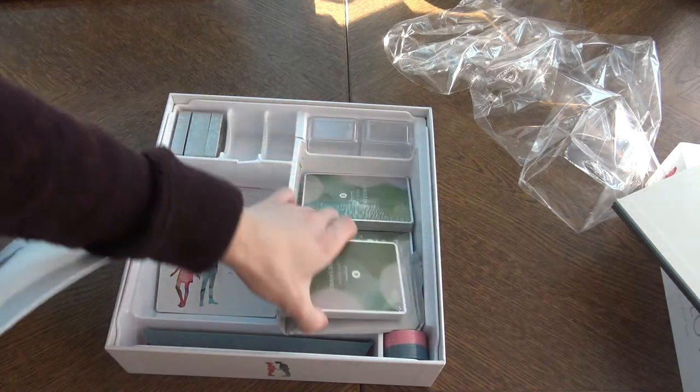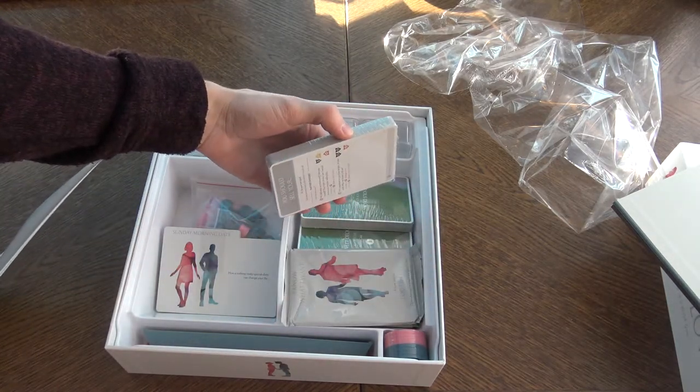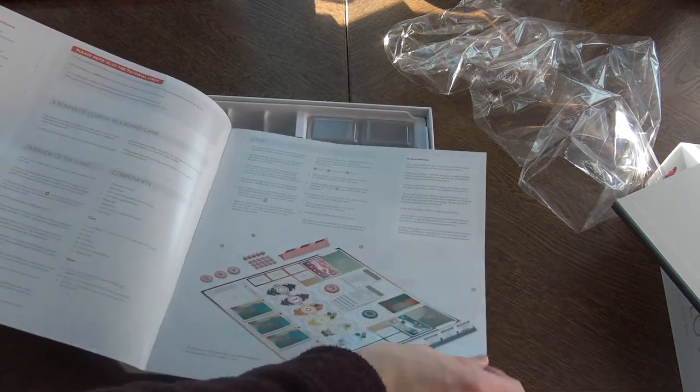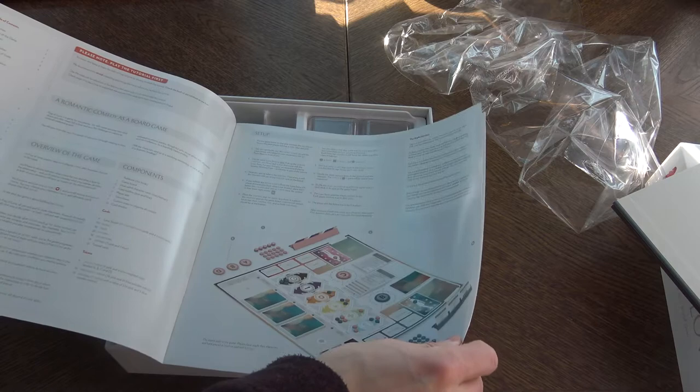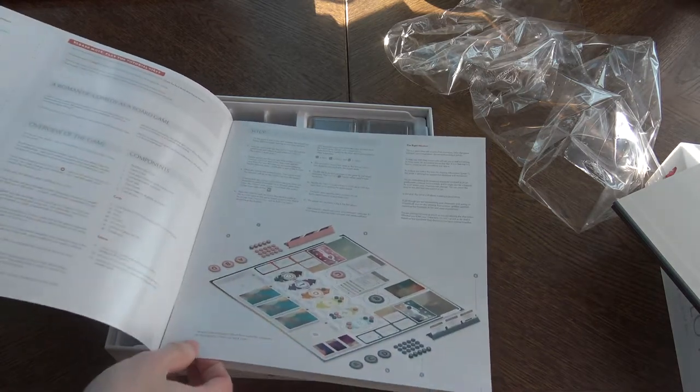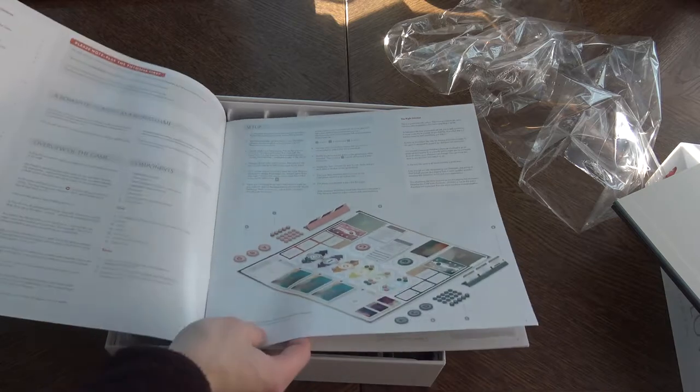There are lots of cards and something more — looks like a promo maybe. So the rules. Please note: play the tutorial first. You can play the tutorial and kind of learn the rules as you play, which sounds really cool.